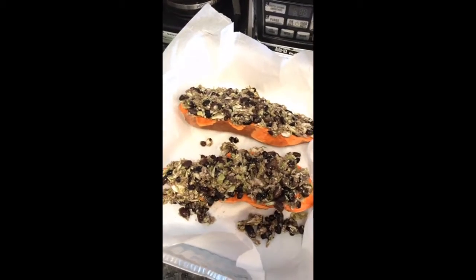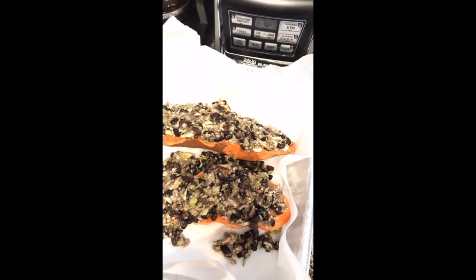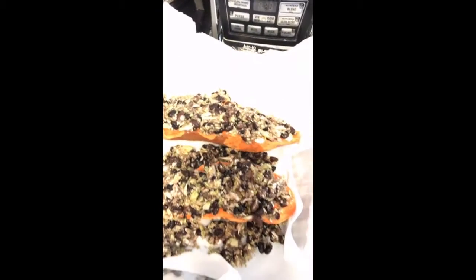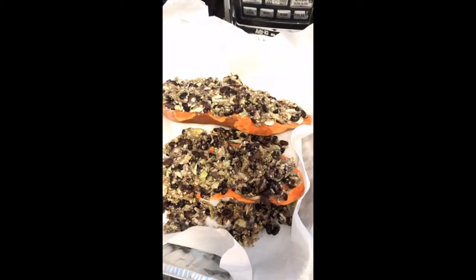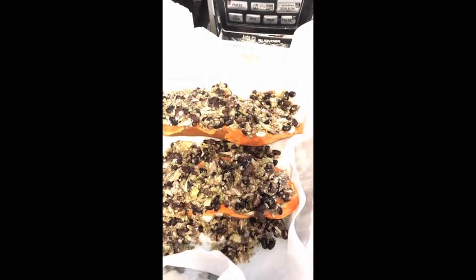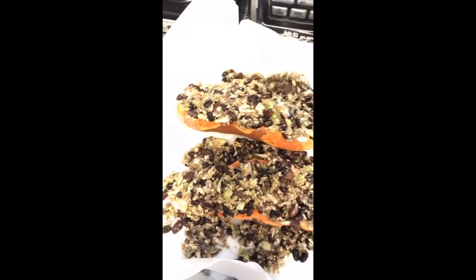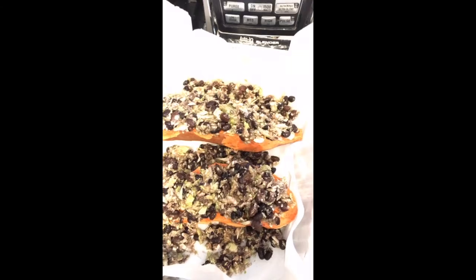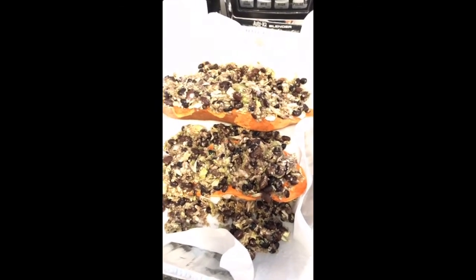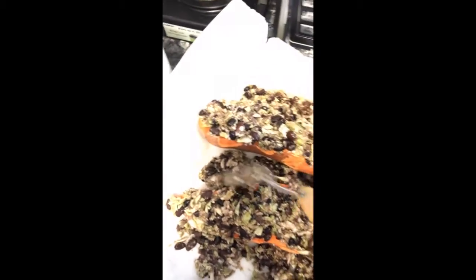Whatever is left over, just put it in between the potatoes. All the juices come up in the middle and on the sides — you'll have it on top, and the sweet potato will let out some juice on the bottom. I'm working with one hand so it's a little hard to do it quicker.